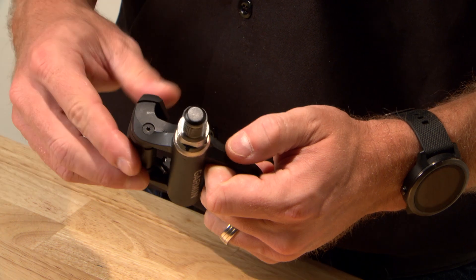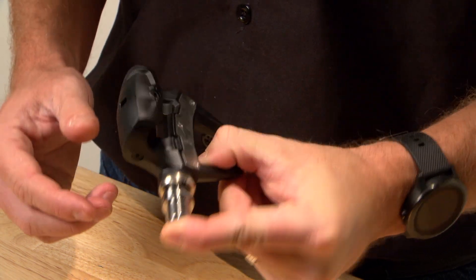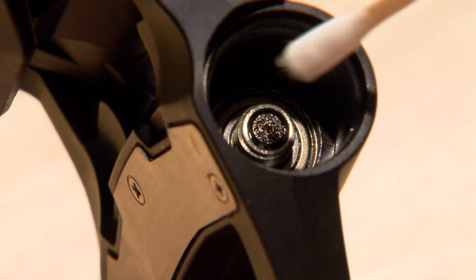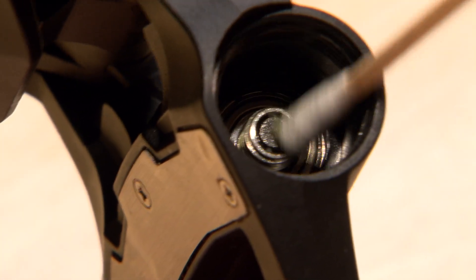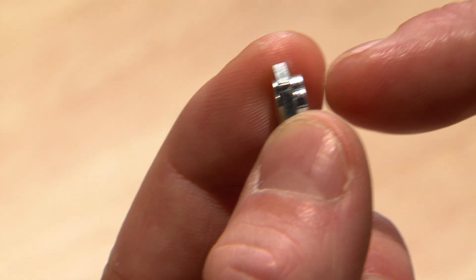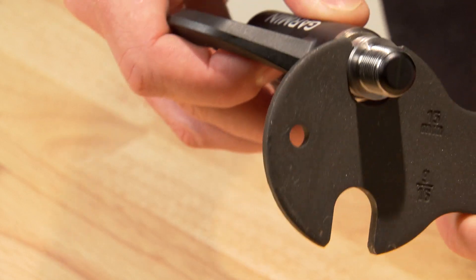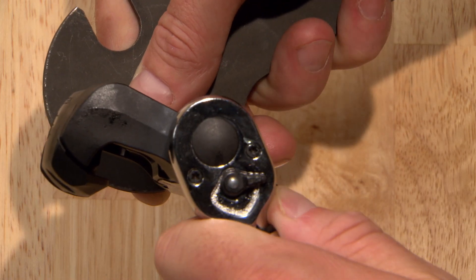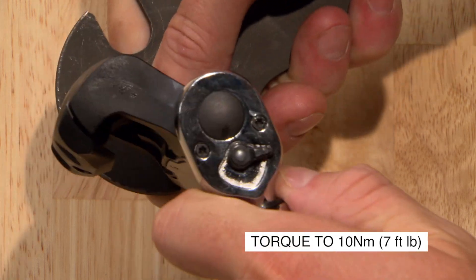Be careful to prevent the spindle from sliding out of the pedal body because it may dislodge the seals from their correct locations. Clean excess grease from the electrical connector on the end of the spindle. Reinstall the spindle nut with the larger step toward the spindle, again using a pedal wrench to keep the spindle from turning. Tighten the spindle nut with a 12mm socket and torque it to 10 Nm.